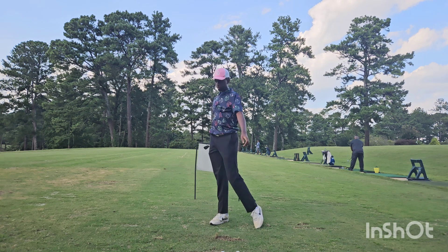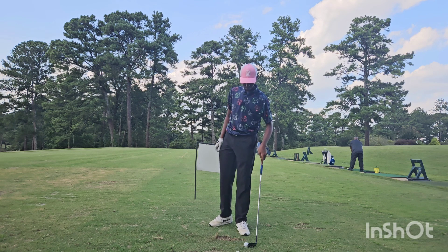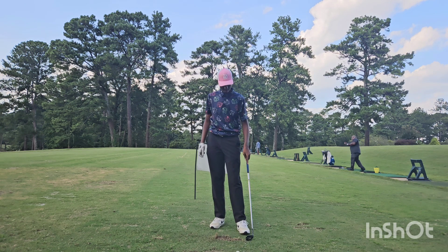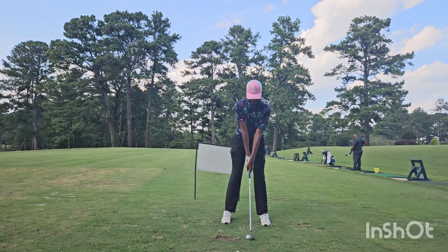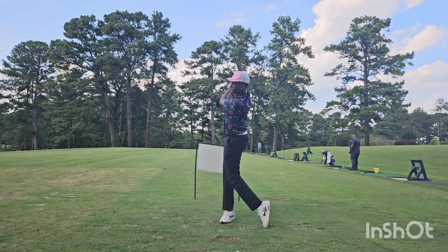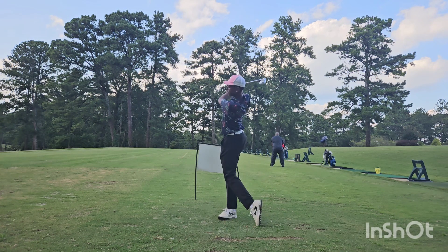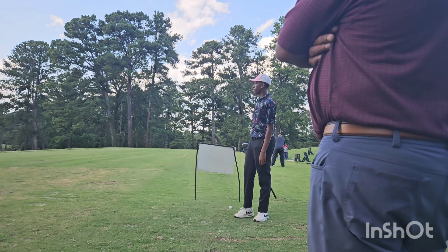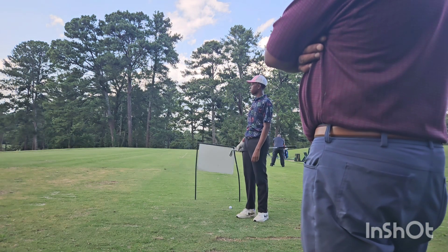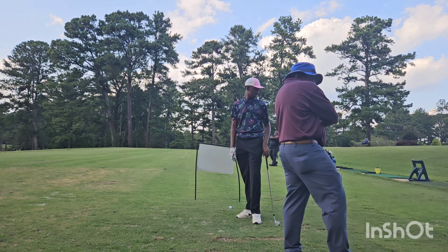One more time, different target this time — speed that backswing up just a little bit more. Good ball, should fall right on top of it. That's a golf shot right there. Look at these numbers — all right, give me another one.